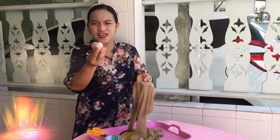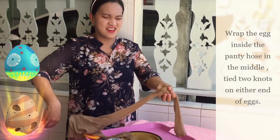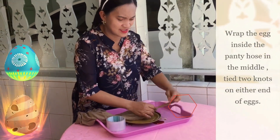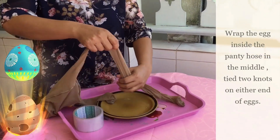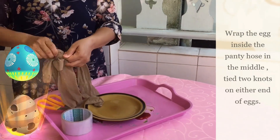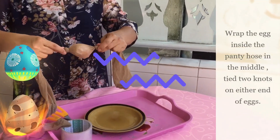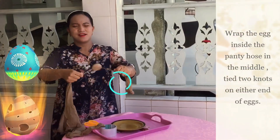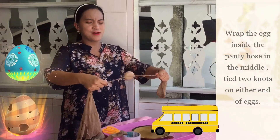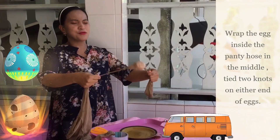And then we're going to put this egg inside the fancy stocking, in the middle. And then we're going to tie the two ends — two sides. Tie it here and come up. There you go. And we're going to turn it for a few minutes, round and round.